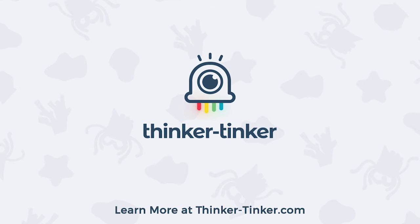Be sure to give this video a thumbs up if you found this tip helpful, and we'll see you soon!